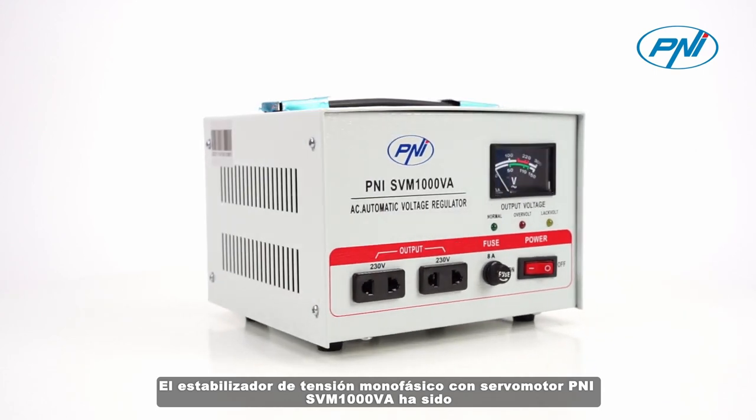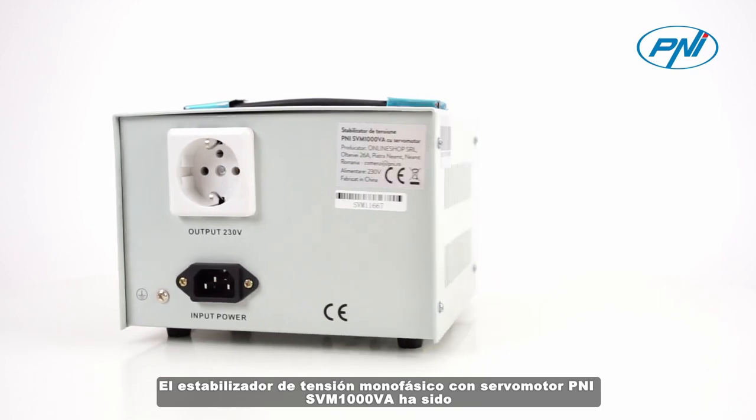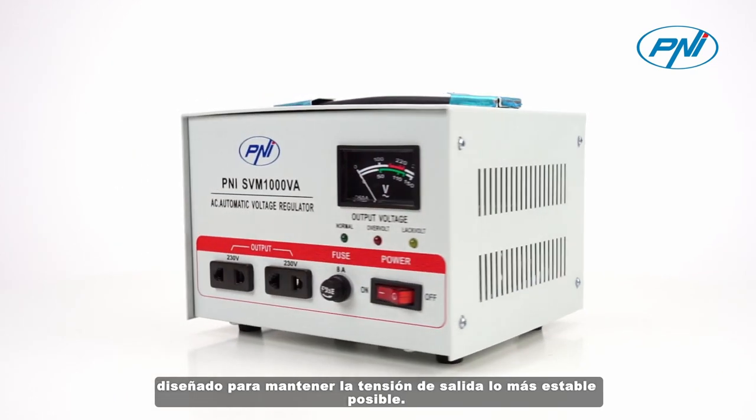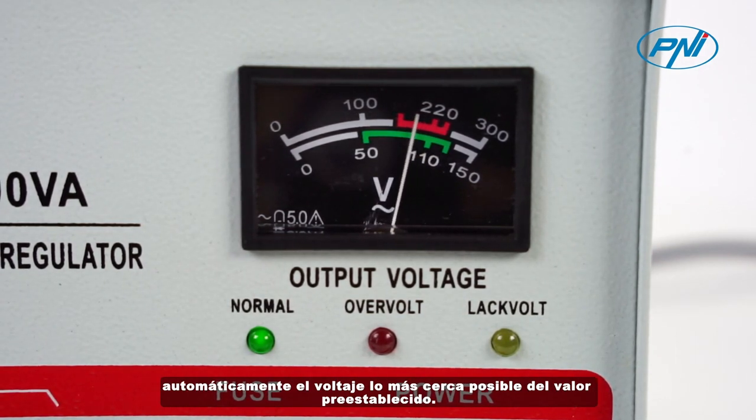The single-phase voltage stabilizer with servomotor Penny SVM1000VA has been designed to keep the output voltage as stable as possible. When the mains voltage fluctuates, the stabilizer will automatically adjust the voltage as close as possible to the preset value.